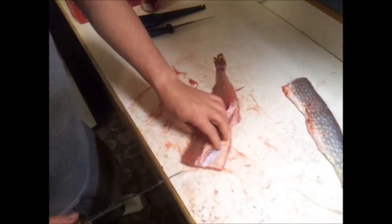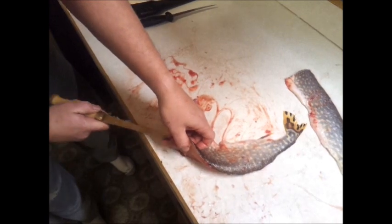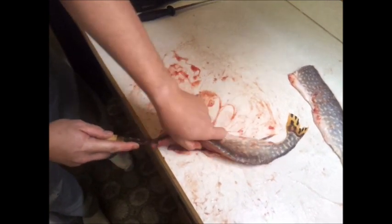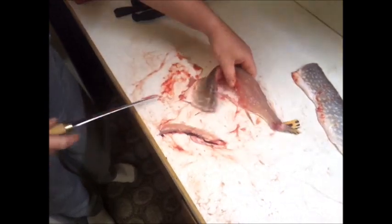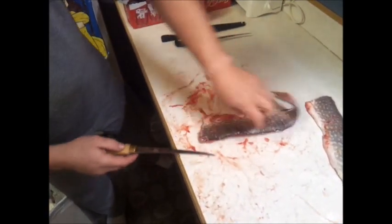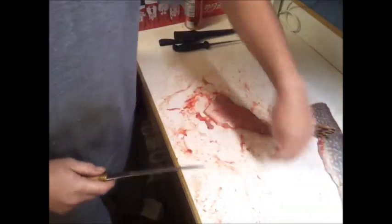So now you've got just your regular run-of-the-mill fillets. Now you cut the ribs out. Get your ribs out of there — we got a couple right here I missed. We should have done five or six first so I get a handle on these again. Then you skin it.